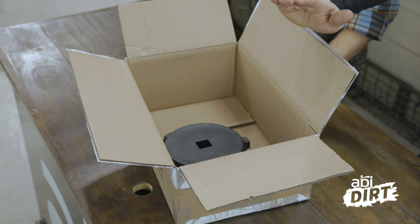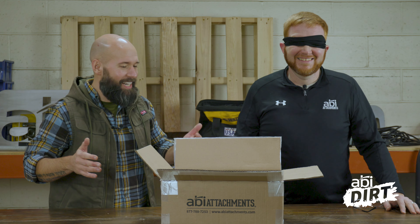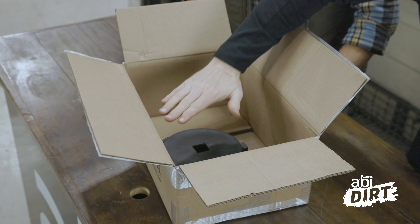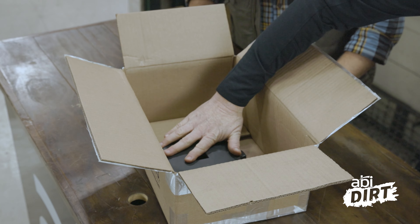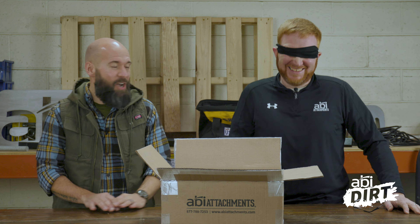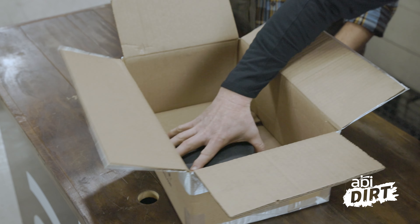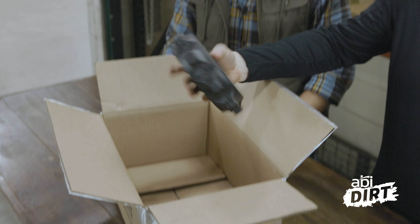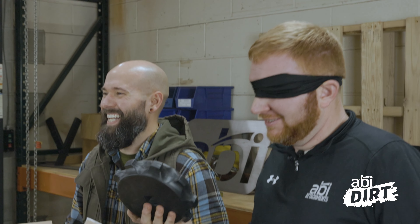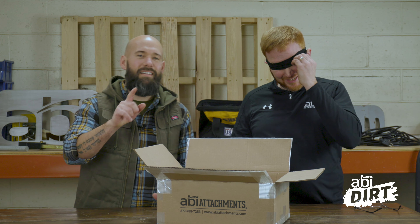All right, Nate, same deal, man. Reach in the box, one touch. See what you think. Can I do it one more time? It feels like a roll of duct tape. I got to pick it up. It's a coltipacker wheel.